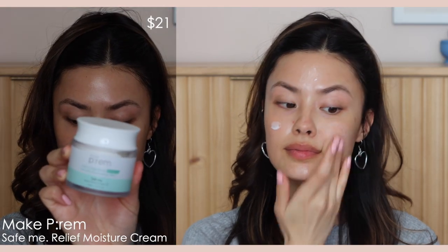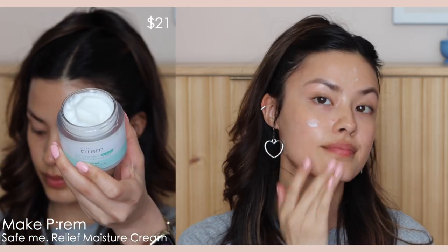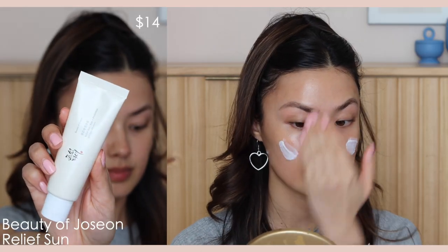Following that, I add on a moisturizer on top. This is optional, but since I'm going for a more luminous type of cloud skin, I like to use this one from Make Prem. It's another product I'm constantly on and off with for my dry sensitive eczema-prone skin. It's a nice simple moisturizer that lays really nicely for the daytime, and I can also apply it thicker for the nighttime — a very versatile moisturizer.